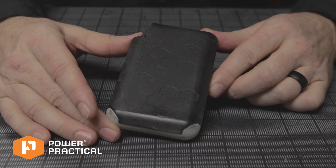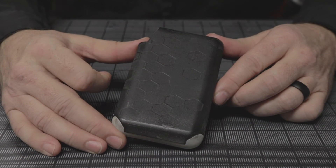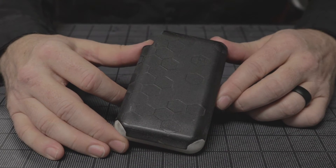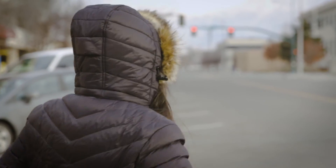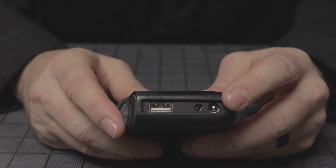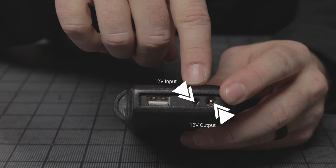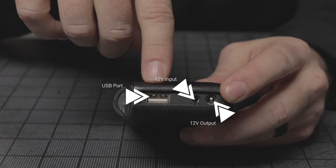Now we're going to go over some compatible batteries that we've either partnered with or that we know will work with our jackets and other products. This is the Power Practical battery — it is a 10,600 milliamp battery and there are two variations: one designed to work with our 9 volt ultralight jacket, and a 12 volt variant which is the one I'm holding right now. This is the 12 volt out that runs the jacket, this is the 12 volt in that charges the battery, and this is the USB port out to charge your mobile devices.